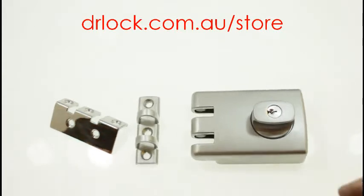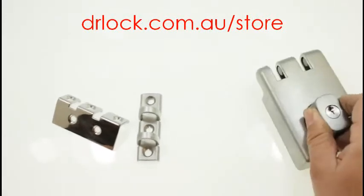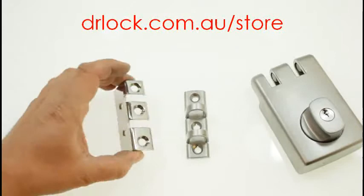This part here is your standard 355 Lockwood — that's fine. This other part here is one you actually have to buy additionally to make it stronger.